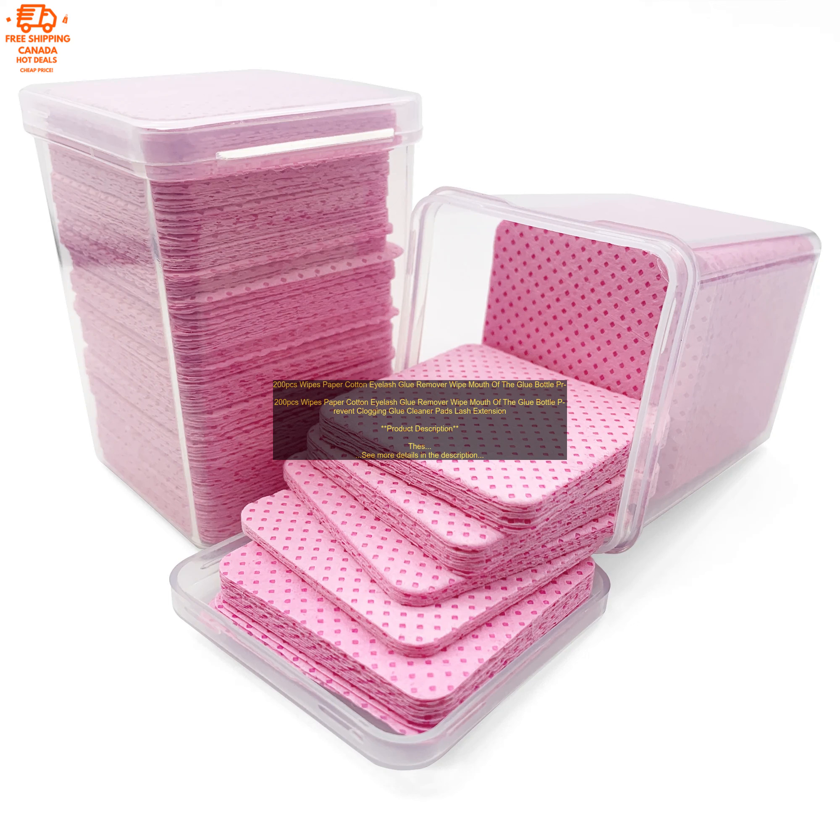Product Description. These 200 PCs wipes are made of soft cotton, which is gentle on your skin and eyes. They are perfect for removing eyelash glue from your skin, tools, and glue bottles.